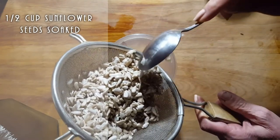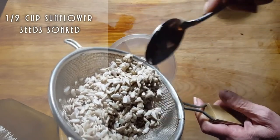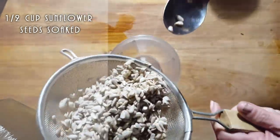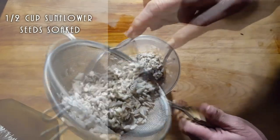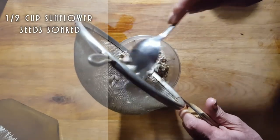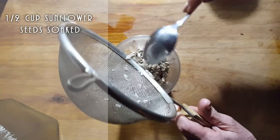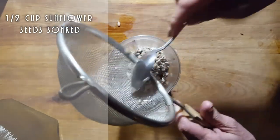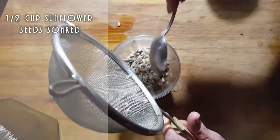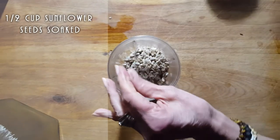She started off with half a cup of hulled raw sunflower seeds and she soaked them a whole day. You do put them in the refrigerator at the end of the night, so in the morning you rinse them out — look how much you get because they've been soaking so long. We're going to put them in a Nutribullet or a blender. I prefer the Nutribullet rather than the blender so I don't have to hassle with the blade at the bottom.